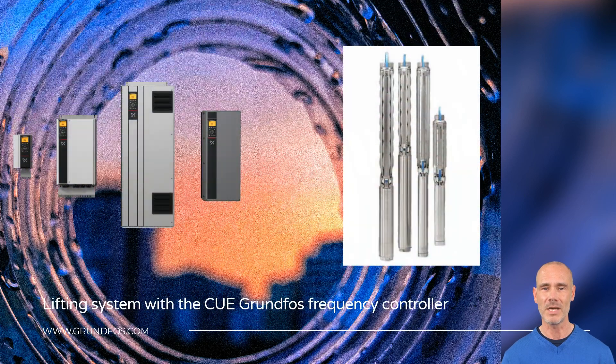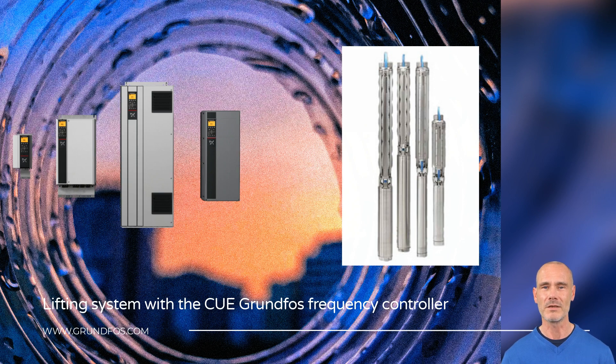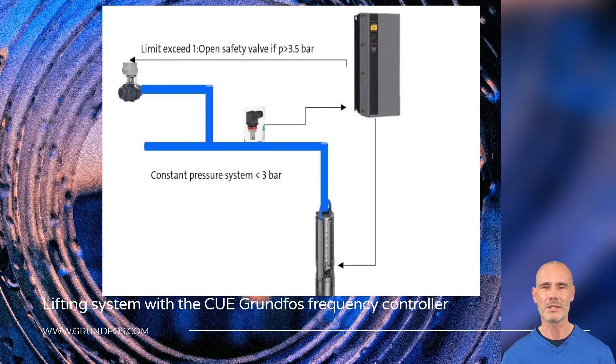Energy savings, breakdowns reduction and resources optimization have extended the use of variable speed drives in pumping stations. To meet the operator's needs, Grundfos offers a wide range of CUE drives. The equipment is simple to work with and offers specific functionalities for pump control in water applications.